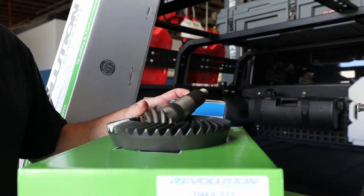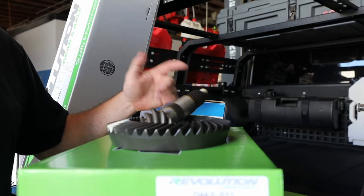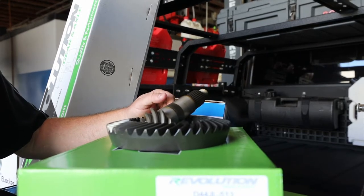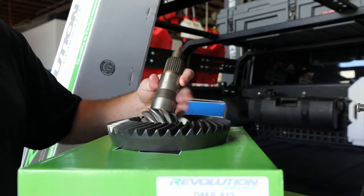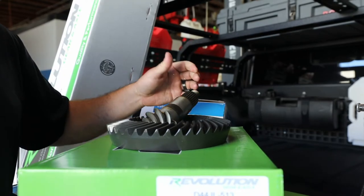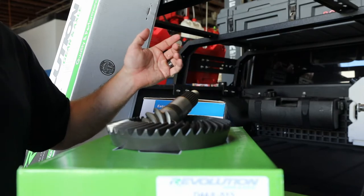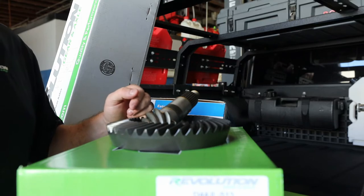Here we have our ring and pinion set. We use the optimal heat treatment for a consistent computer-controlled process — precision machined, face hobbed, face milling technology — and we lap it very well, which reduces noise and increases wear properties. The JL and JT gear set has a larger-diameter pinion shaft, so we're not seeing a lot of breakages. We always concentrate on getting as many teeth on the pinion as we can so it's larger — that way there's less breakages as well. These come with a two-year warranty. You break it, let us know. There's no tire size limits — we build these to be abused.